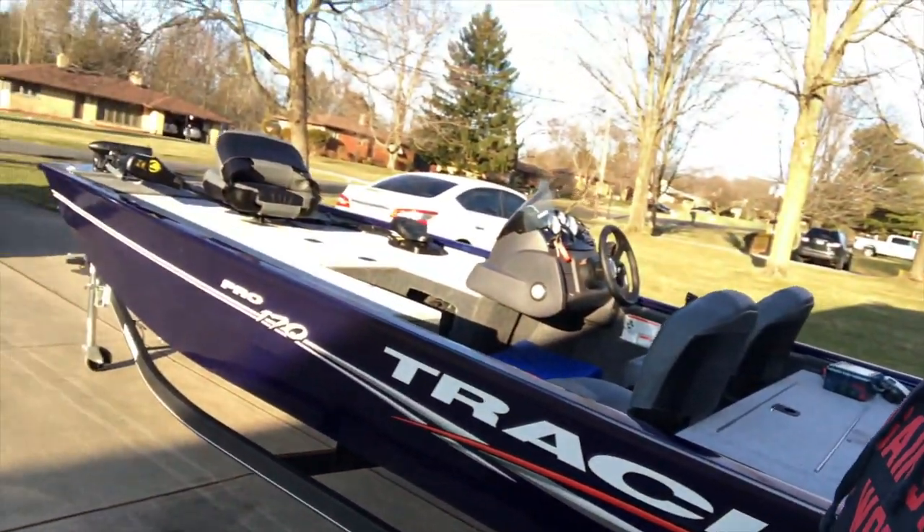We're going to start with the boat tour. Today is Thursday, March 5th. This coming Sunday it's supposed to be about 60 degrees. I'm going to head out to one of the local inland lakes and start breaking in the motor. This motor is brand new, whole boat is brand new — 2020 boat, 2020 trailer, 2020 motor.